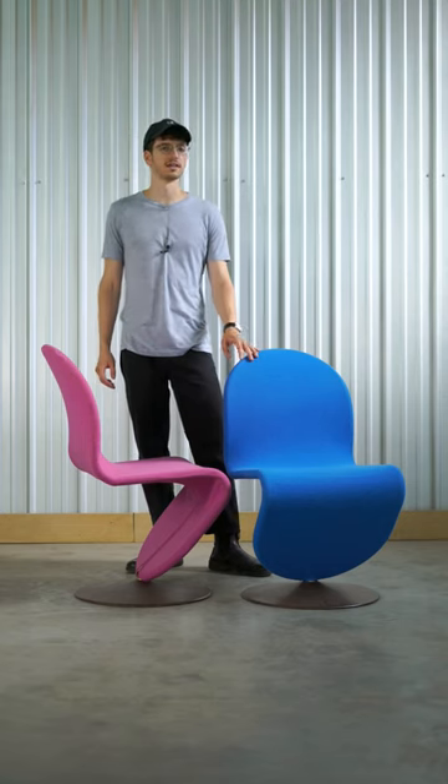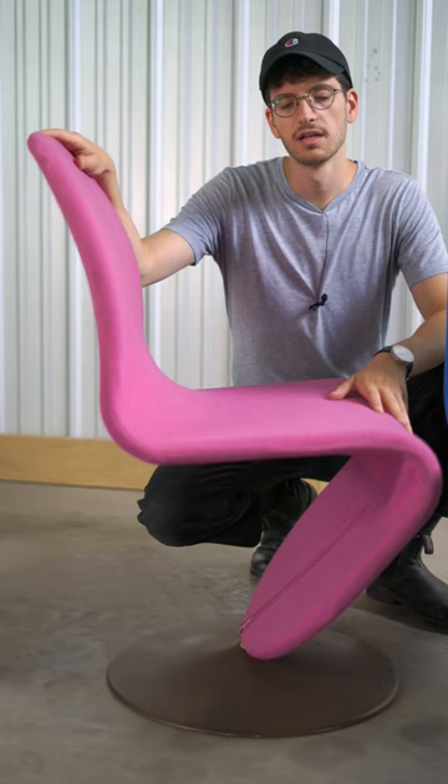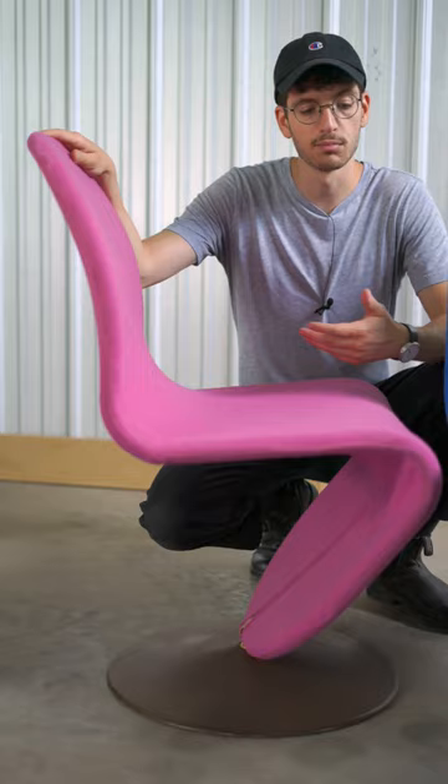I'm Jeremy from Rarify. These are 123 Series Dining Chairs by Werner Pantone. Pantone was obsessed with form and shape. This series was really just him playing with these curved forms.